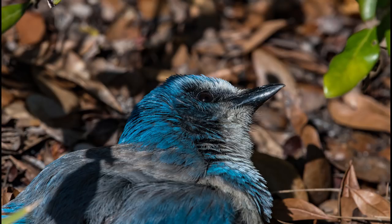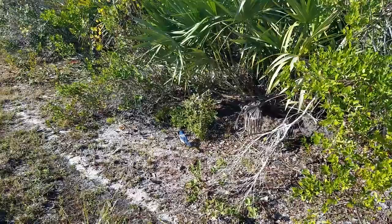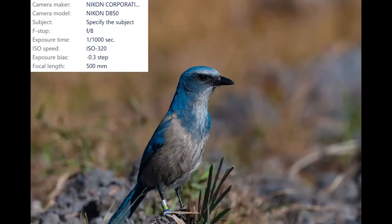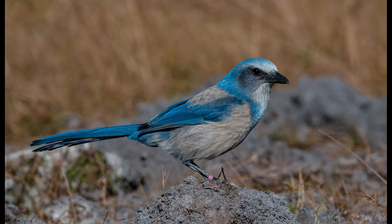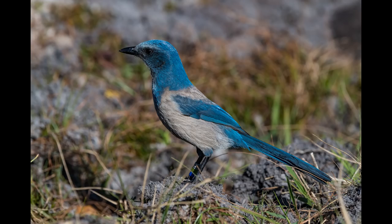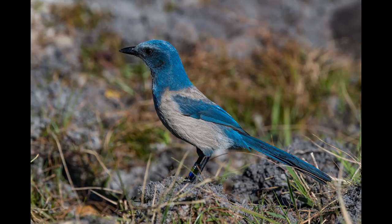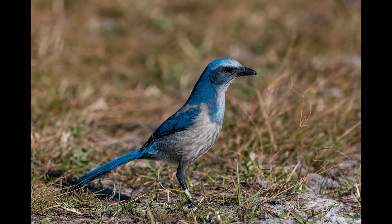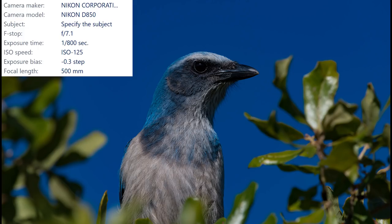Eventually the scrub jays came out of the bushes and started foraging on the ground. This gave me the perfect opportunity to get some shots of the entire bird. You'll notice that most of these birds are banded — you'll see bright colored bands around their legs. That's because this specific species, the Florida scrub jay, is considered threatened due to habitat loss. Being labeled threatened means this bird is likely to become endangered in the foreseeable future. Being endangered is just one step from extinction, which is really a shame because these are some of the coolest birds I've encountered. Almost all of the scrub jays in this area are banded for tracking purposes and to help determine population movement and growth.